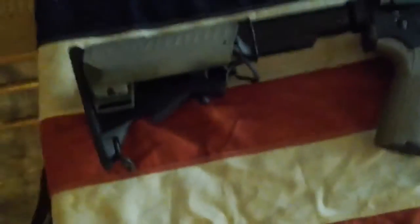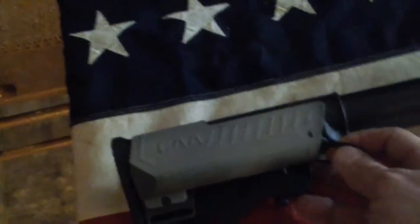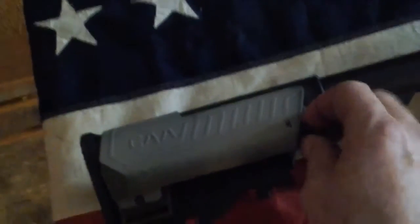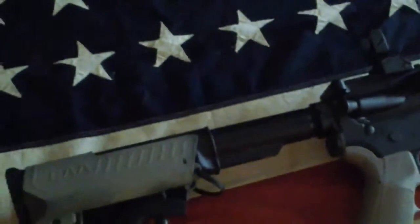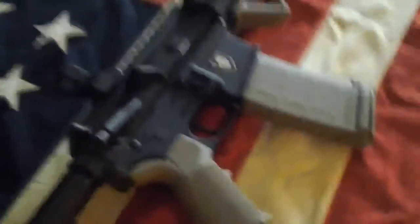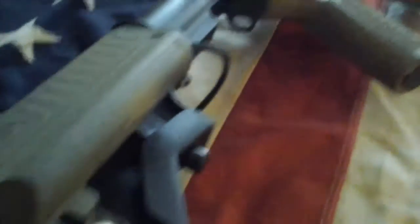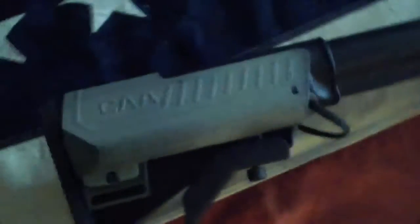Obviously it has an adjustable stock on it. This part right here is for your cheek weld. There are two storage tubes down each side — you can probably put a couple of bullets in there, or I put batteries in it for running a device like a flashlight or anything of that nature. There's the butt of it — your cheek would be right up in here. That'd be if you're a lefty, and same thing on the other side. It's ambidextrous.